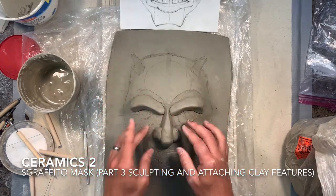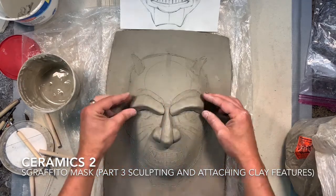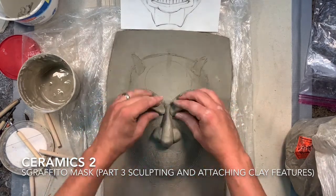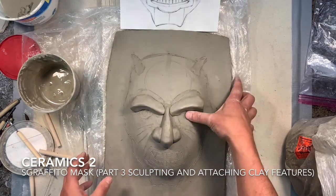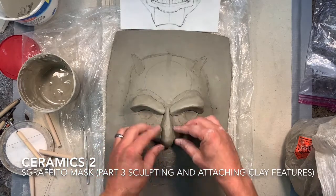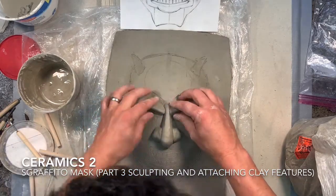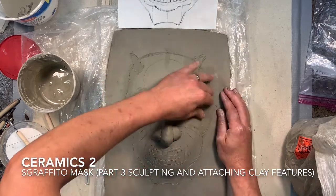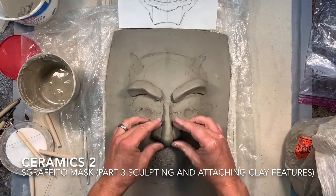I'm going to peel everything off to make sure I have exactly what I want before I start to attach. You just want to take your time and really form the clay while it's still soft — take advantage of it while it's soft. Then I'm going to start creating some reverse depth by pushing down into the eye socket area, because the eye would go down into the face a little bit more. I'll then peel them off carefully without ruining the shape.